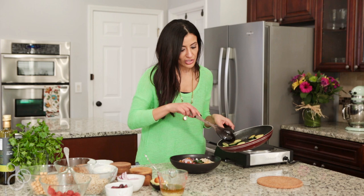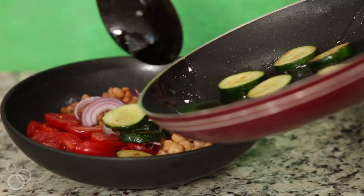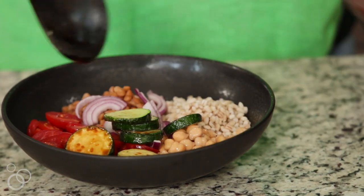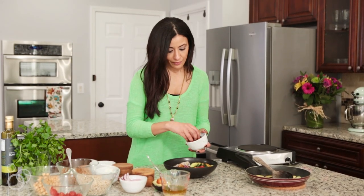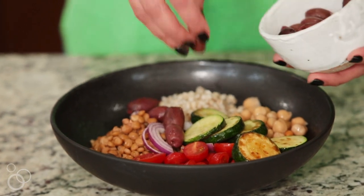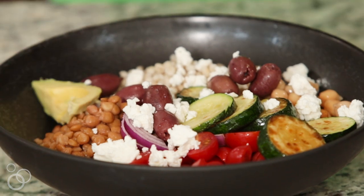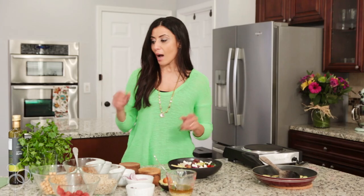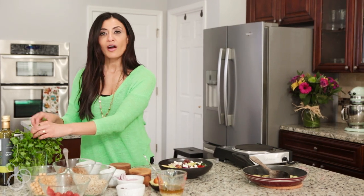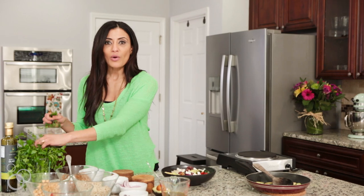Feel free to use the veggies you have on hand. So if you have broccoli, asparagus, or whatever you want to get rid of — let's do some flavoring. I'm gonna add some olives, maybe a little bit of feta cheese. I'm gonna add some avocados that I cut up. I'm going to add a garnish of parsley. If you have arugula, all of that works in the Mediterranean grain bowl just fine.